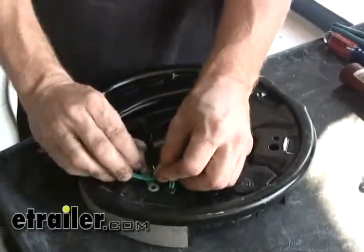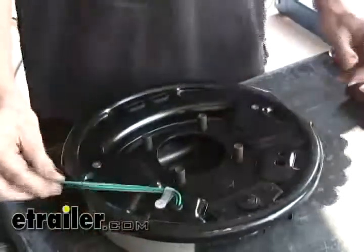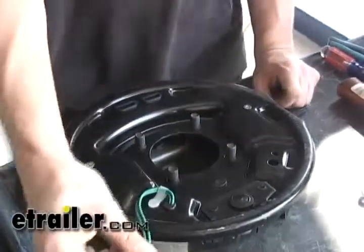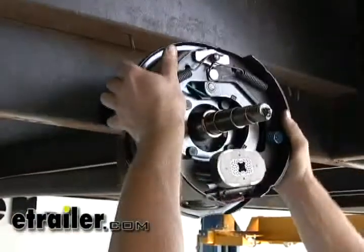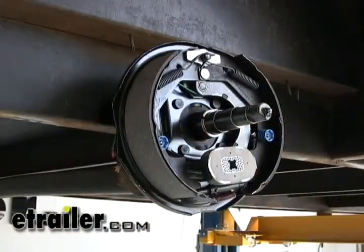I'm going to go ahead and flip it over. We've got the wires — we'll go ahead and put our wire holder. It just loops over and pushes into place. Keeps it out of the way so it doesn't get smashed in the plate. Then we'll slide it on because it has existing studs, and the magnet also points to the bottom always.